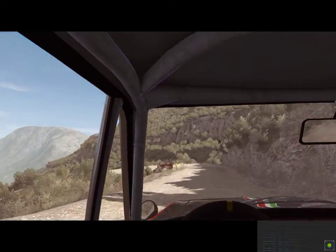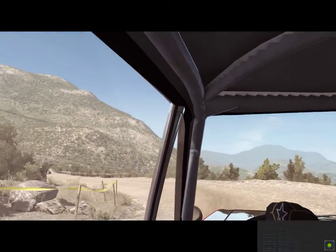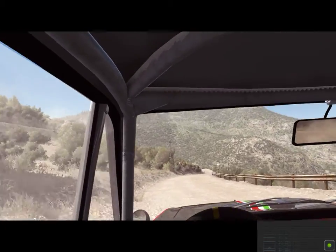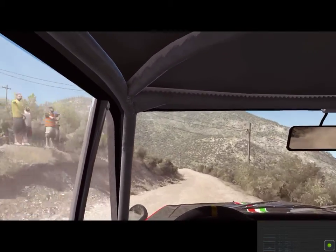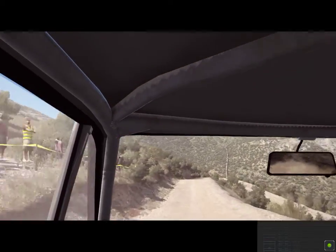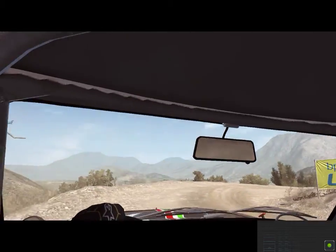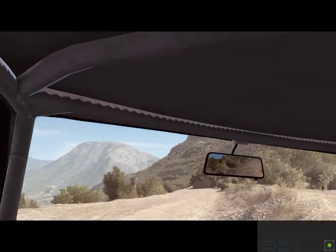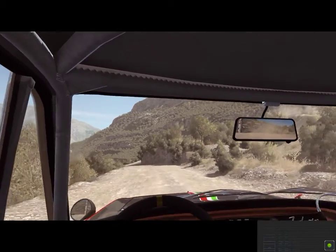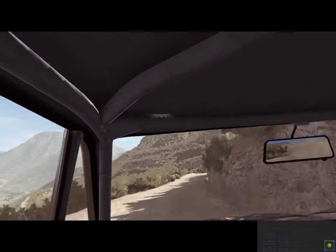Left six into right six, long, 80 over crest. Left six, braking, 60 down, acute left.